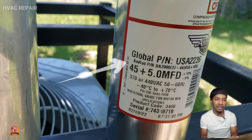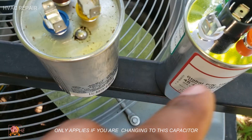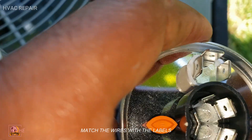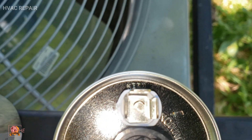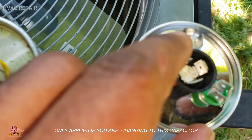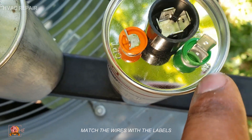I'm matching up the numbers — 45+5, same as 45/5 — make sure you're getting the correct capacitor. The top components match but the connections are labeled a little differently. This one says HER right there, and if you look at the old one it also says HER. So the blue wire would go here, and the brown wire says FAN on the old one.